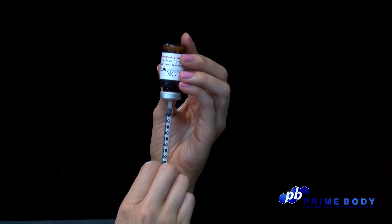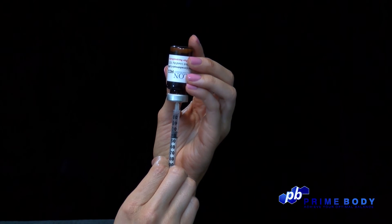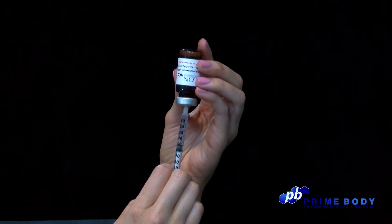Turn the vial upside down and withdraw the prescribed amount of HCG, which is 0.5 milliliters in this case, using the top of the plunger as your guide.